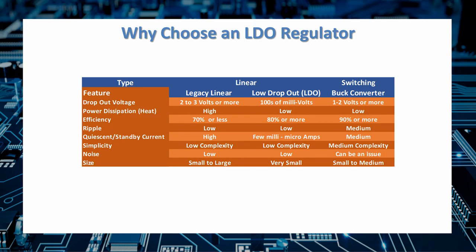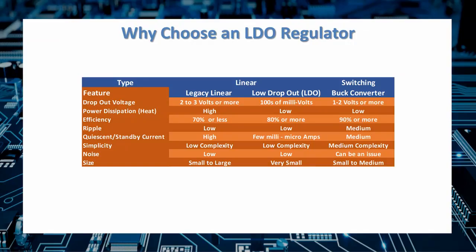Low dropout regulators, or LDOs, occupy a sweet spot between more traditional linear regulators like the 7805 and more modern switching regulators, offering significant advantages over both in the right application. What makes an LDO unique is that the voltage drop across the regulator itself — the dropout voltage — required to maintain regulation is much smaller. A legacy linear regulator requires 2 to 3 volts or more, while an LDO can maintain regulation with only a few hundred millivolts across it.